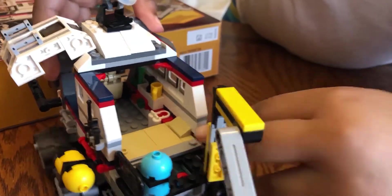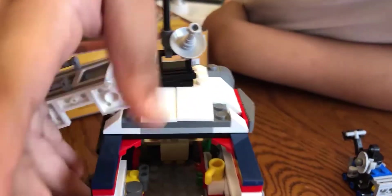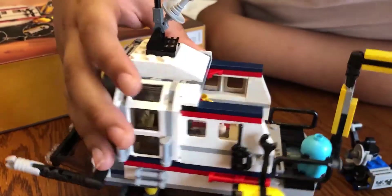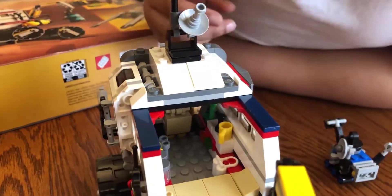This piece — this piece would go in here. And he got all his cool stuff, his air tanks and stuff. He has a plant in there — if you guys can't see, it's in there.